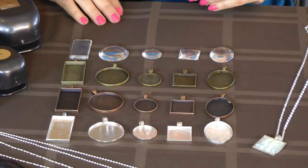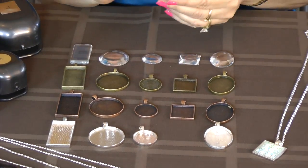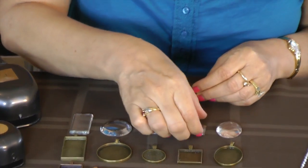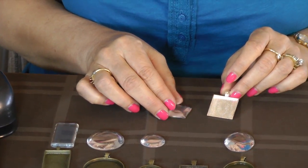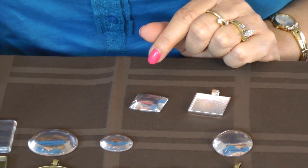We are going to start out with a square pendant tray. I'm just going to use this piece of glass right here. I have my 25 millimeter square dome with my 25 millimeter square pendant tray.